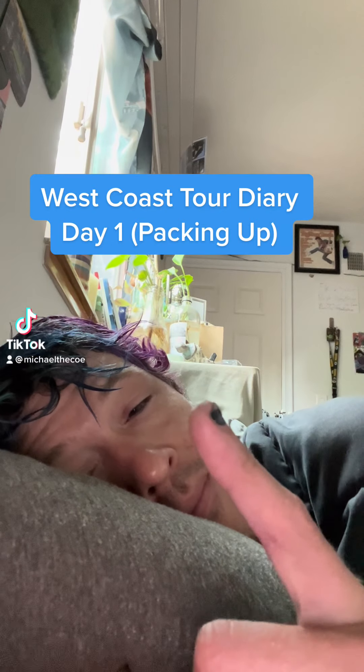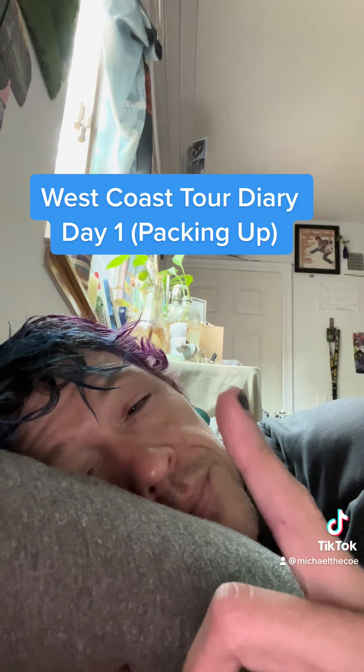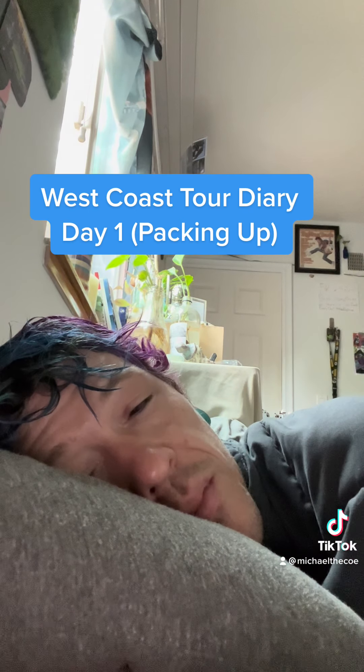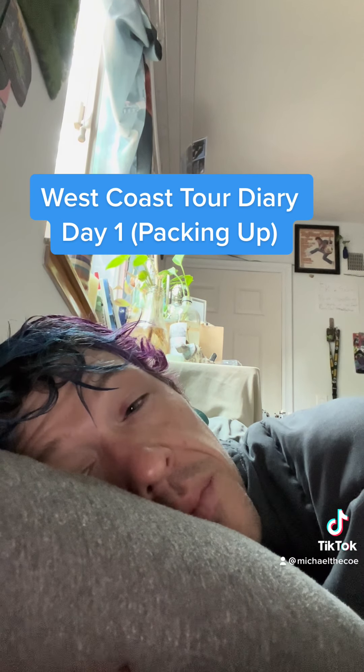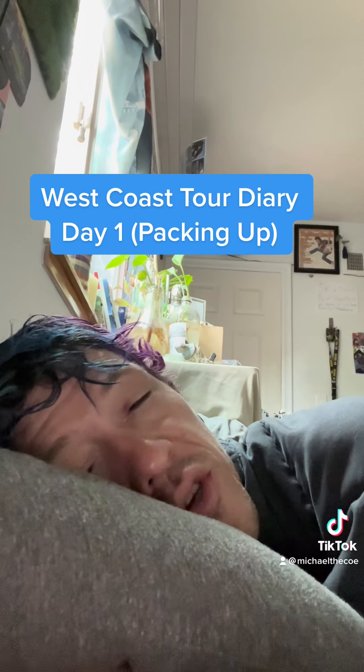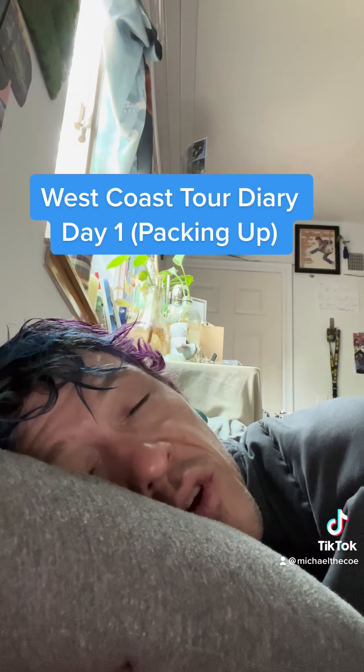Day one. I'm at my 100% DIY West Coast store. Slept in a little bit, but I'm not sleeping in a bed again for a few days, so I'm just enjoying this. But I'm running late.